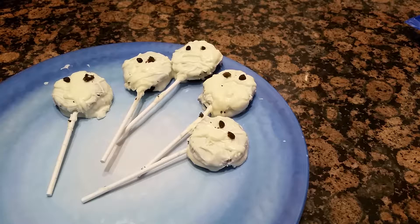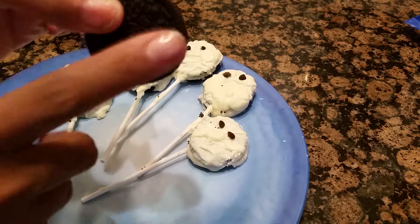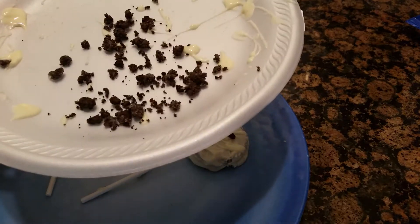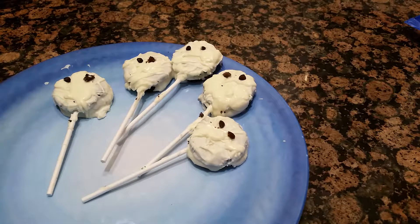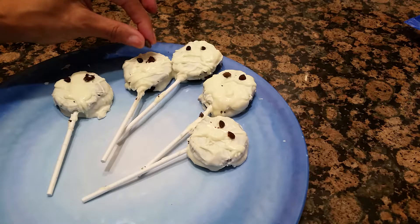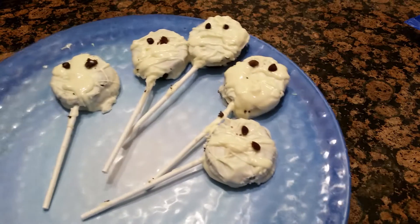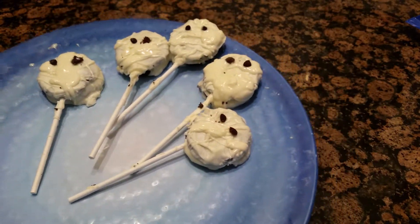Then you would take the top of an Oreo cookie, smash it up like this, and make eyeballs. You would just take it like that and stick it on as an eyeball. And there you have it — voila. Mummy pops.